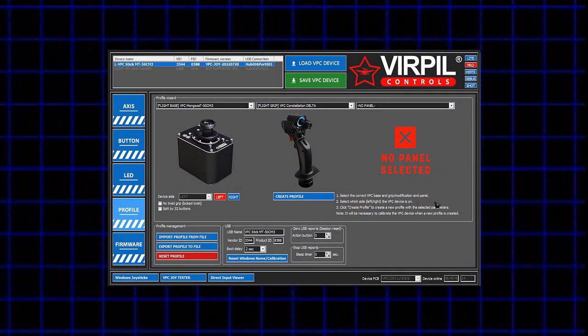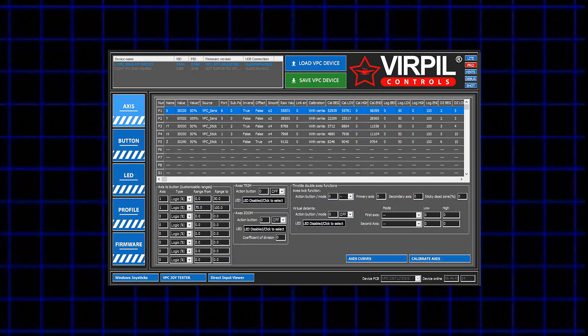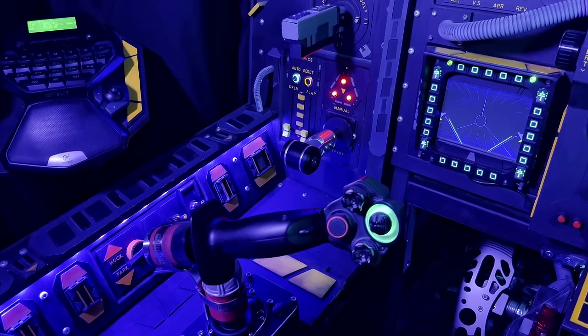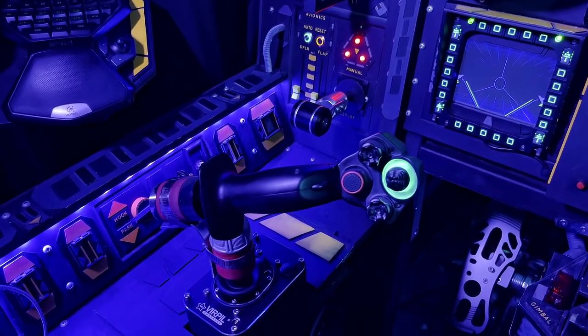After all, I've got a base to test. Up next was configuration within the Verpal software. And yes, I am still sticking with the Delta — I just prefer that centered mini stick too much. I configured all the axes and buttons to my preferences. So the stick is installed on the base, the base is installed in the pit, and we're ready to start using it.